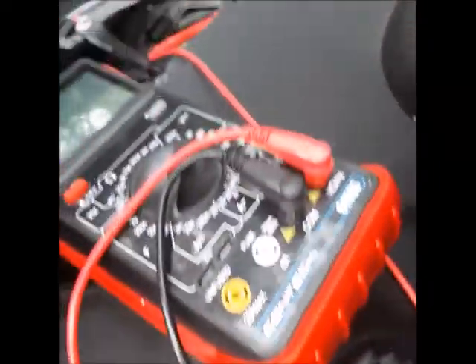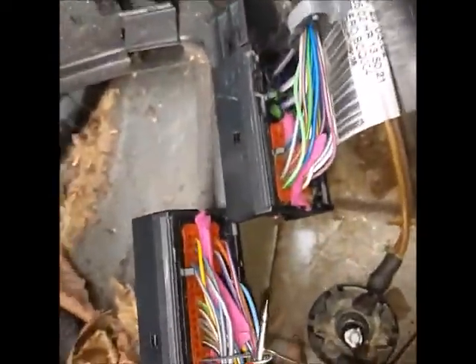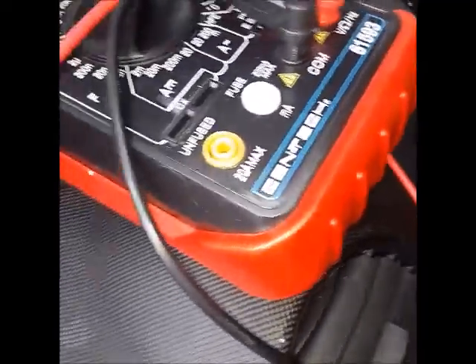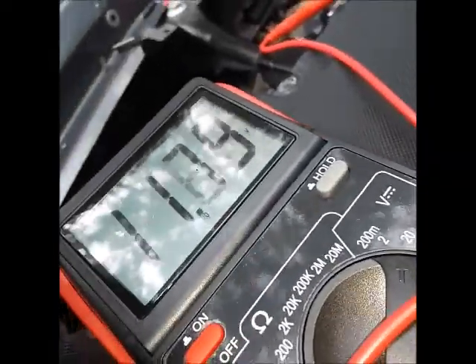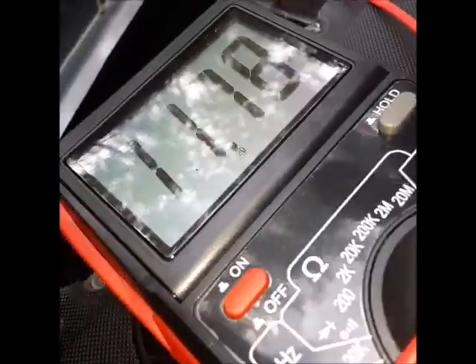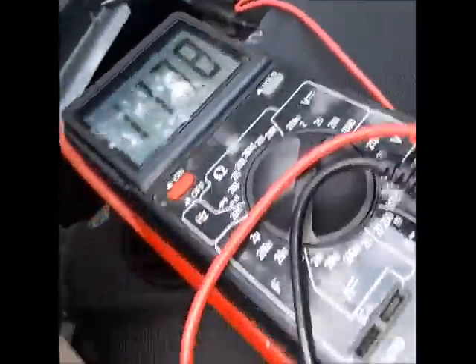So when I come in here, I'm grounded out. With the computer not plugged in, I'm in that purple wire coming from the relay — socket number 21 on that plug. When I turn my meter on, I got 12 volts — that's what your battery shows, 11.78 volts. So I have power through the fuse, through the relay, to the computer.